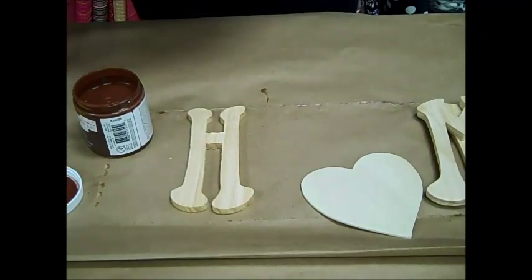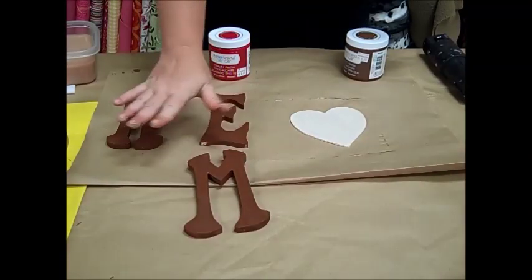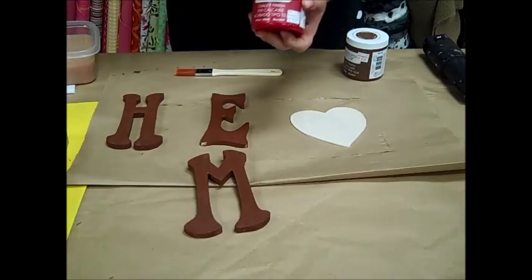So I'm just going to paint these up real quick. Now that I've finished painting the H, the E, and the M, I'm going to go ahead and paint the heart red. I think that will give it a real pop on the board here. So for that one we're going to use Romance.